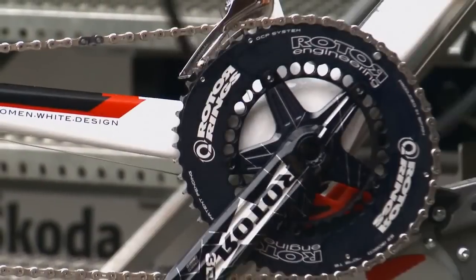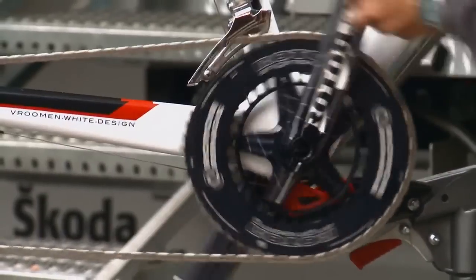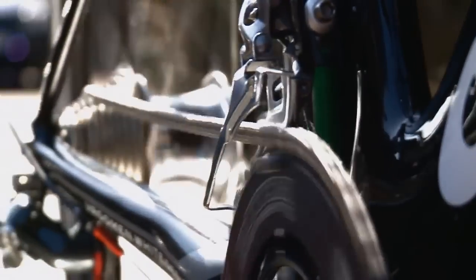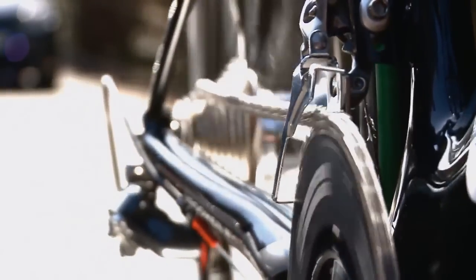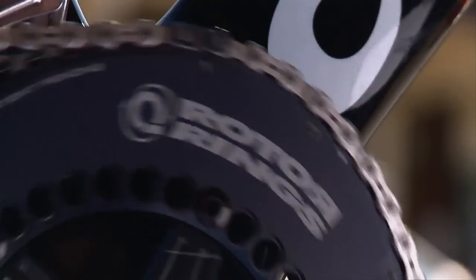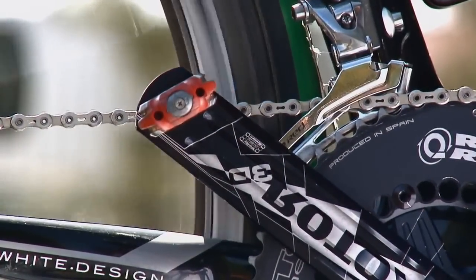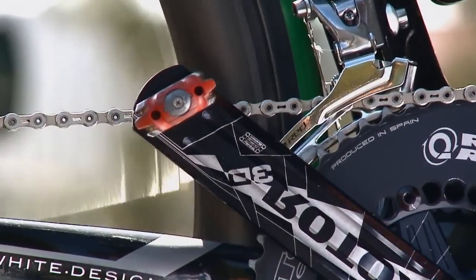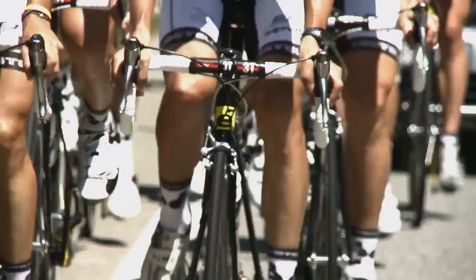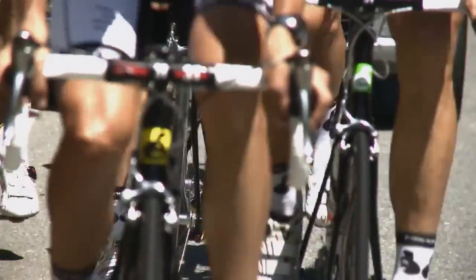The oval design of Rotor's chain ring, called the Q-ring, increases cycling efficiency and power by optimizing the use of the cyclist's legs during the pedal stroke. The innovative shape promotes a natural smooth spin without loading peaks by subtly modulating the gearing ratio in tune with the legs' capacity to produce power. They help reduce lactic acid production while increasing biomechanical and inertial efficiency.